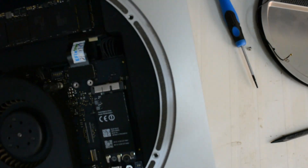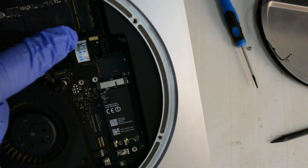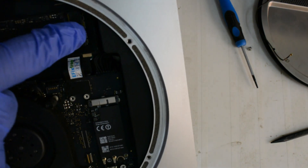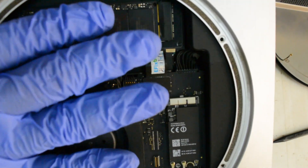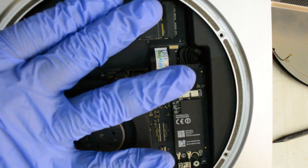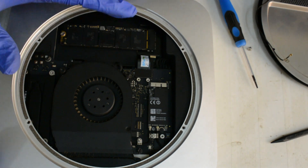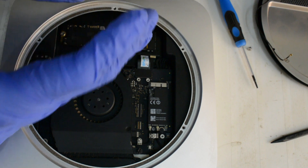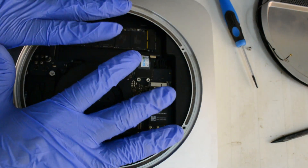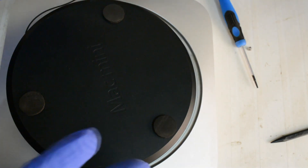Once again, the connector goes to the motherboard, then the strip goes along, and here is the connector, here is the SSD, and here is the screw. So now this will not move from this place. On this SSD we are going to put the operating system and applications, and on the original hard drive we'll store data. Once you're done, put the steel plate back on the Mac mini and the plastic cover, and we're done.